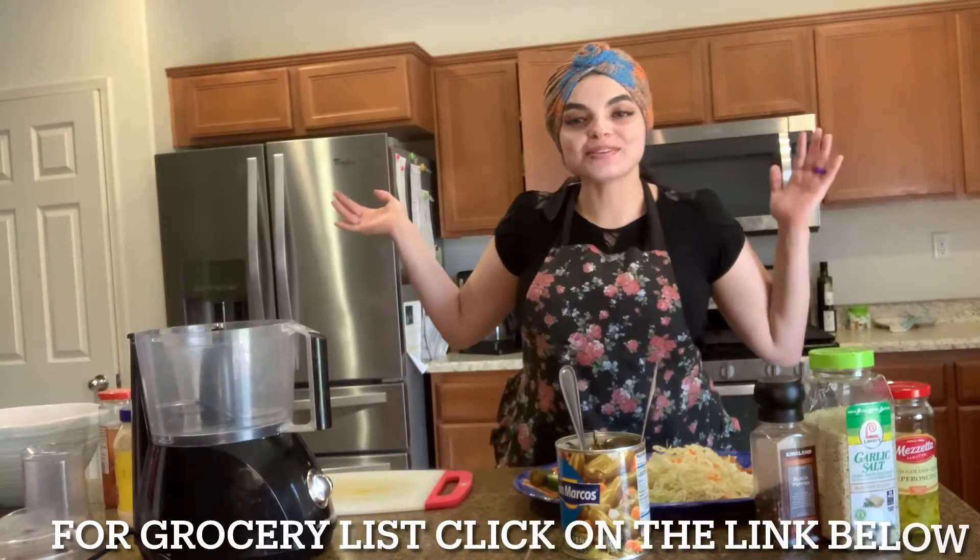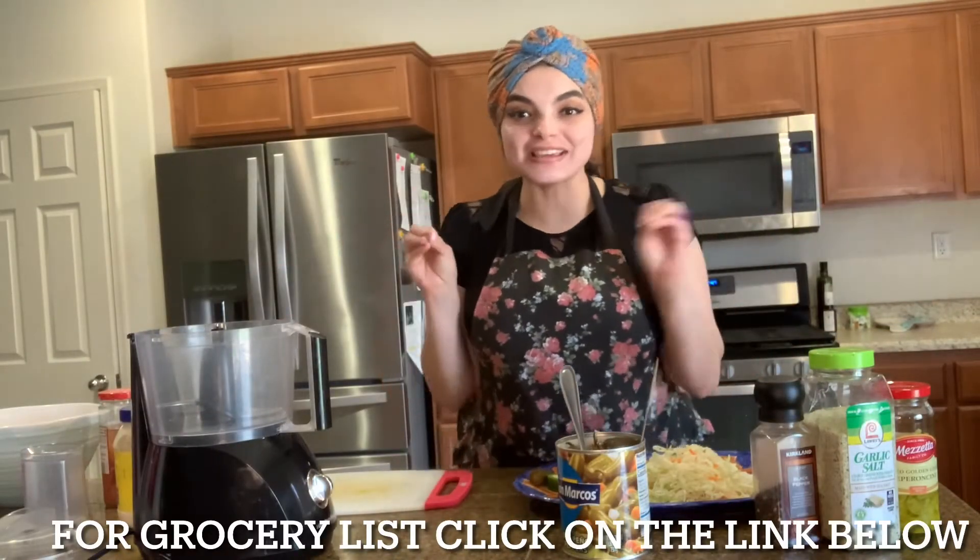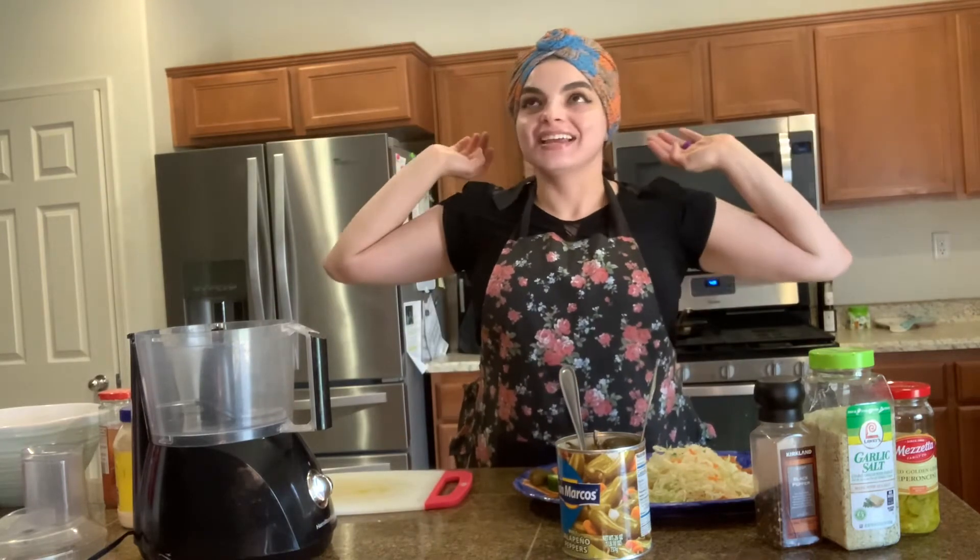Welcome to another episode of How Do You Love. Are you looking for a super easy dinner or lunch that you need to make in like 15 minutes because your family is hungry? Well, I got a special summer dish for you. It is tuna salad and your family is going to love it.